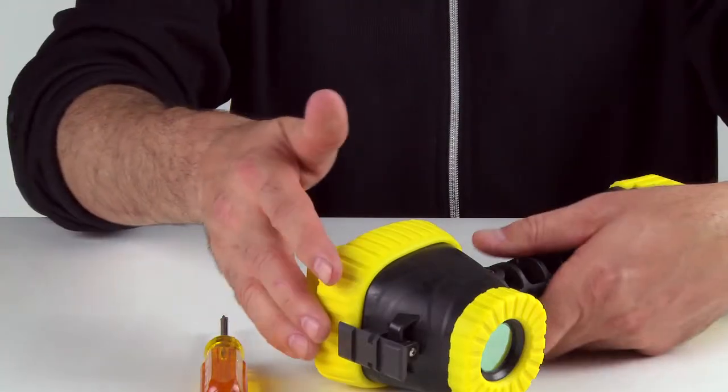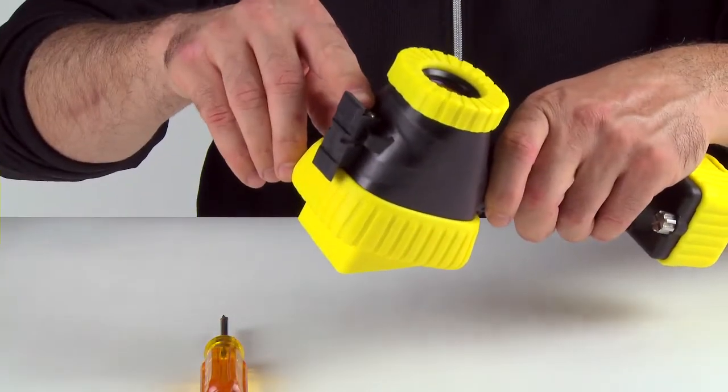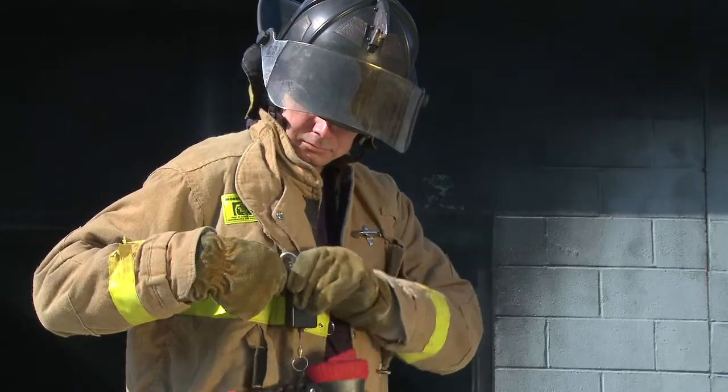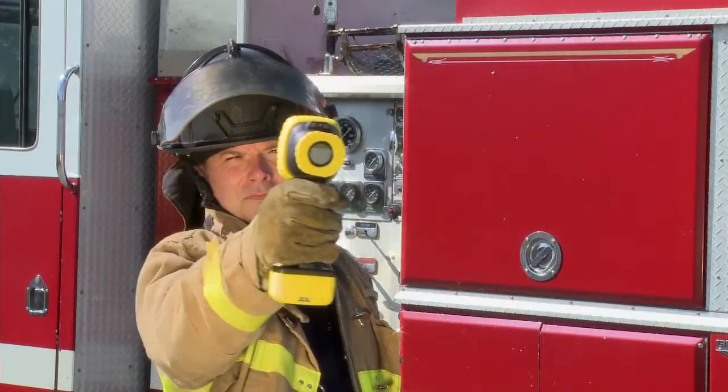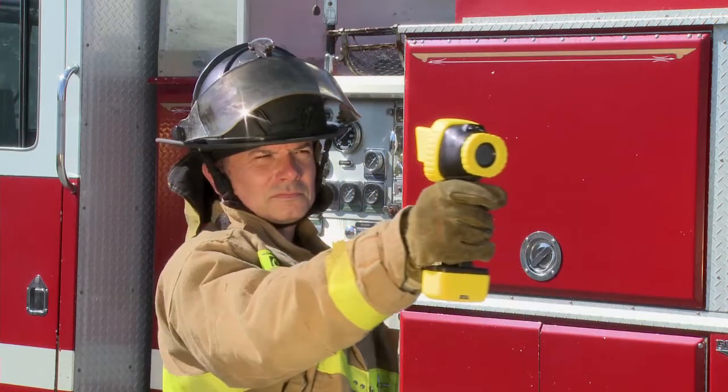The housing is also the location of the Picatinny rail mount for items such as flashlights or lasers. Other accessories include a retractable lanyard and glare shield. These accessories may be added at any time.